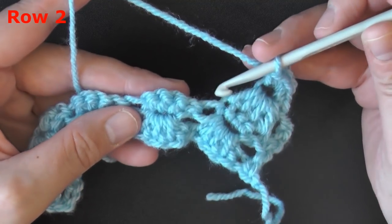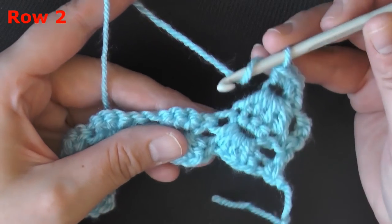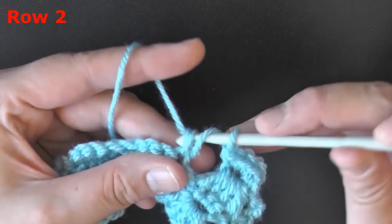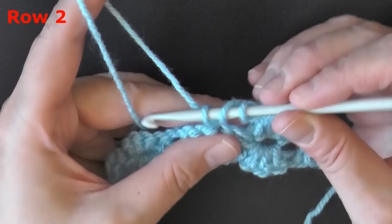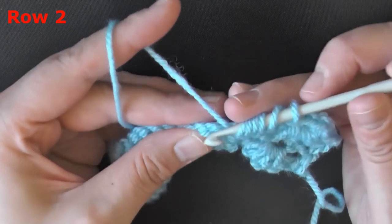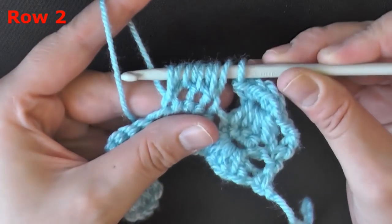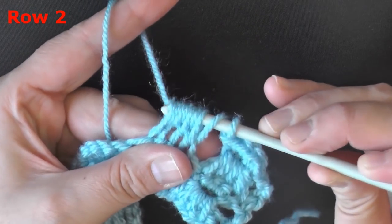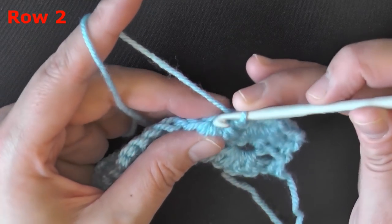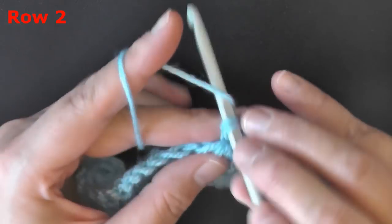You're going to skip that big space and go into the tops of your next stitches. Yarn over, skipping the big stitch, go right into that first single crochet and pull up a loop. Yarn over, go into the next one, pull up a loop. Do that for the next two stitches as well. Again, 9 loops on your hook. Yarn over, pull through 8 of those loops, then pull through the final 2 loops. Work 4 single crochets into that space you just made.